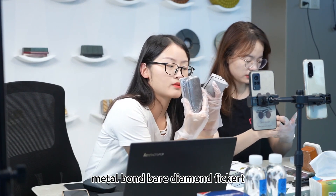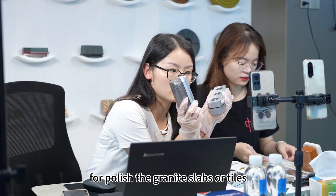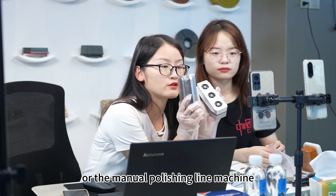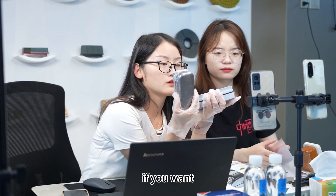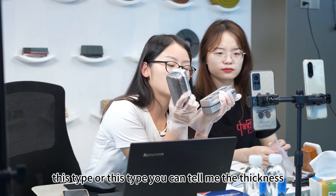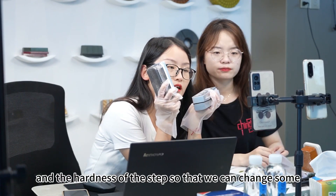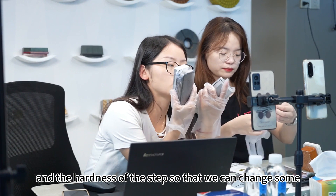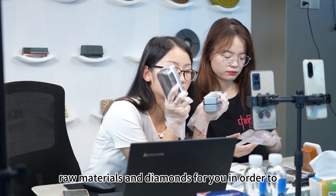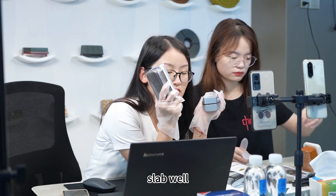Metal bone diamond figure will polish the granite slabs or tiles on the automatic polishing line machine or the manual polishing line machine. If you want this type, you can tell me the thickness, the size of the slab, the thickness of the slab, and the hardness of the slab, so that we can adjust the chrome materials and diamonds for you in order to accommodate your demands to grind the slabs well.